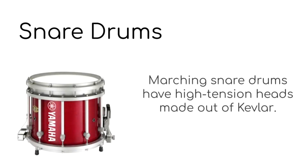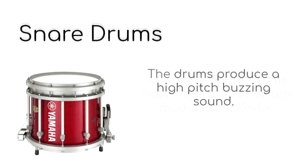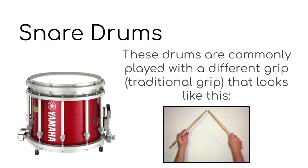First we will start with the snare drums. Marching snare drums have high tension heads that are made out of Kevlar. The drums produce a high-pitched buzzing sound. These drums are commonly played with a different grip, also known as traditional grip, that looks like this.